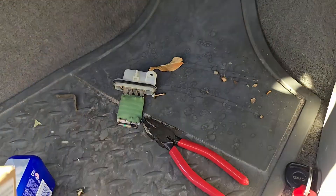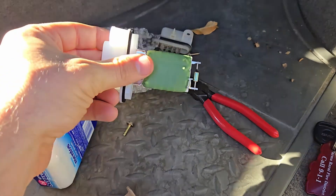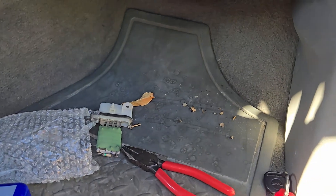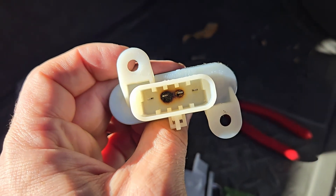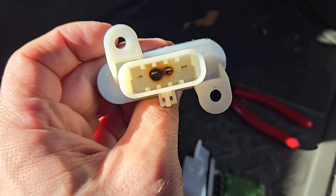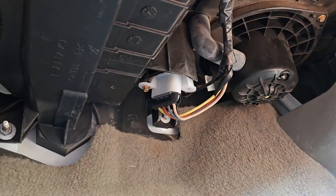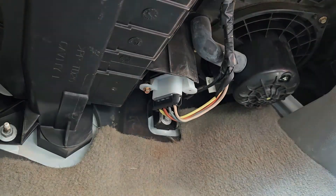That's the old one. This is the new one. Looking at the old one — I'd go out on a limb and say that's not good. Here's the old one next to the new one.